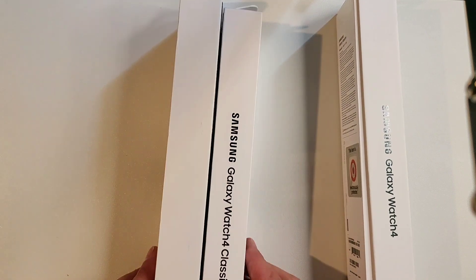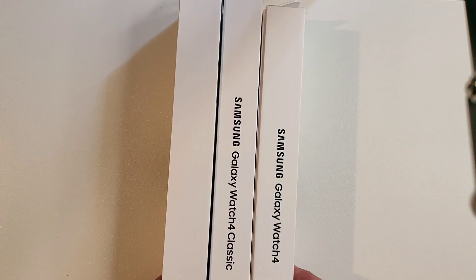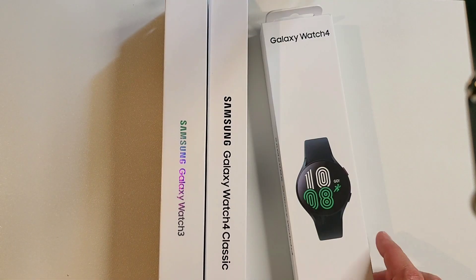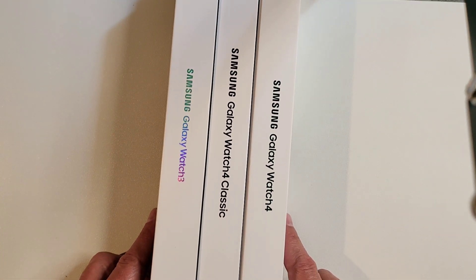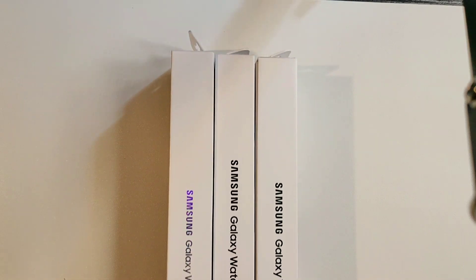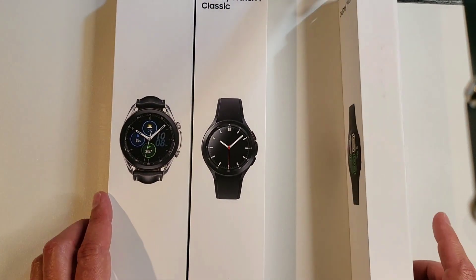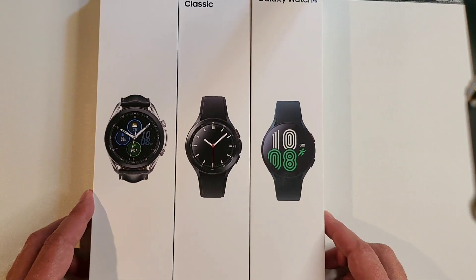Here are the boxes for all three — a little bit different this year, but not too much different. But you didn't come here for the boxes, so let's get the watches out.